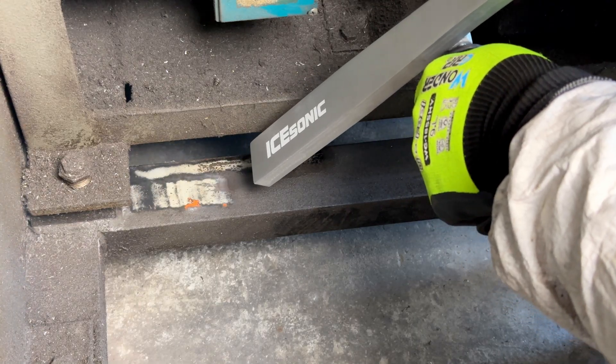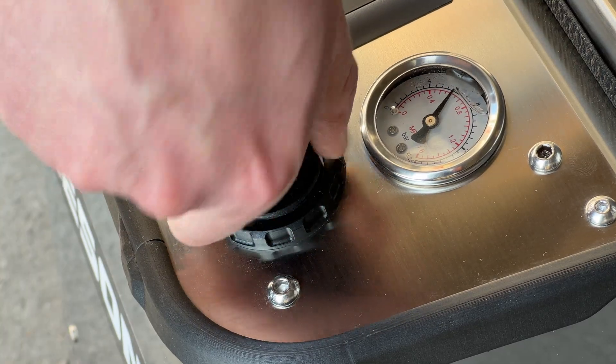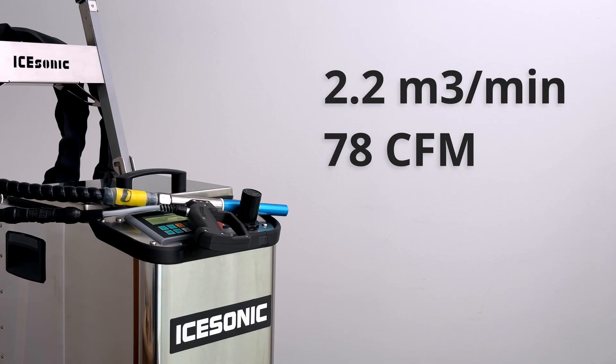Airflow depends on two things: the pressure you're blasting at and the nozzle you're using. To cover most nozzles at usual pressures, you'll need to supply at least 2.2 cubic meters per minute.